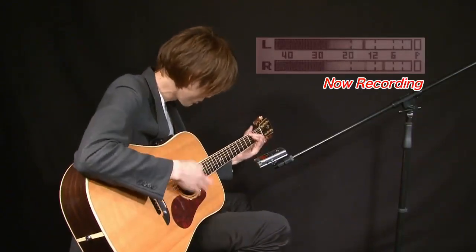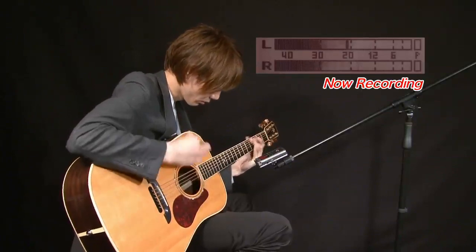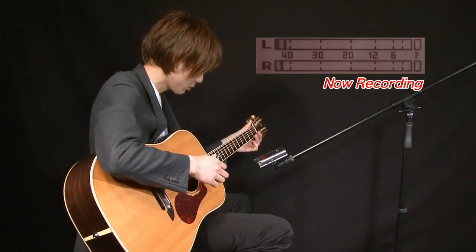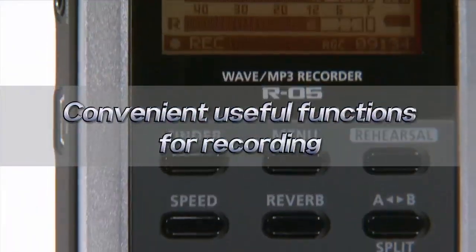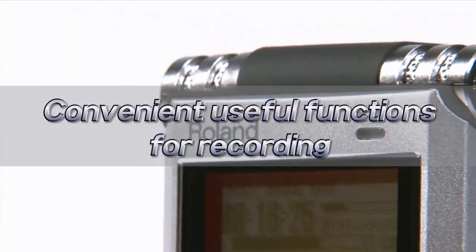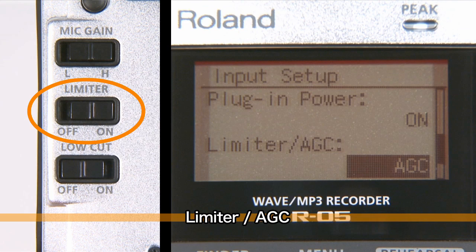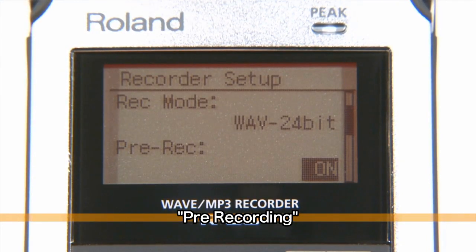The R05 is packed with other functions that are useful for making recordings. The limiter function prevents distortion. The auto gain control function automatically keeps the level at a uniform level. The pre-record function makes sure you never miss that crucial instant — recording starts two seconds ahead of the time you press the record button.